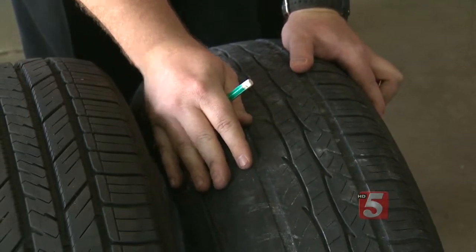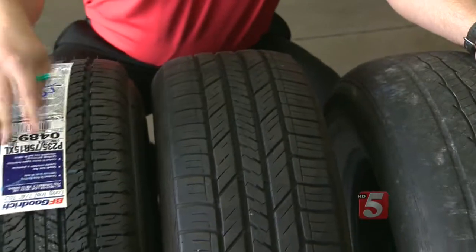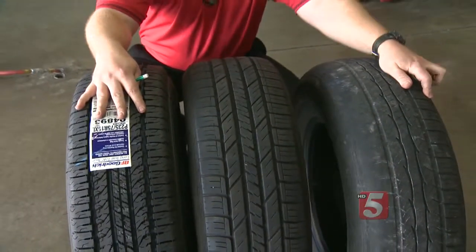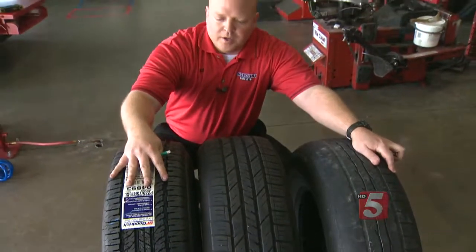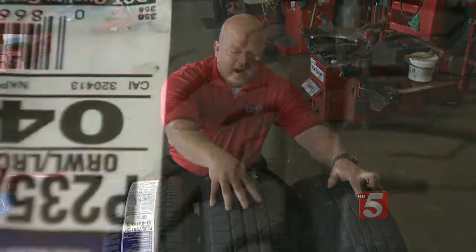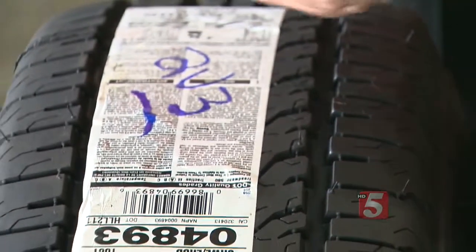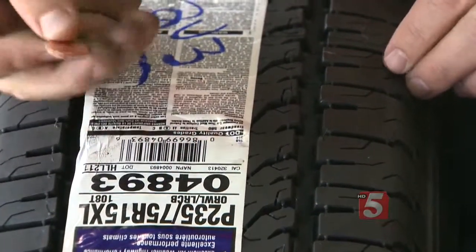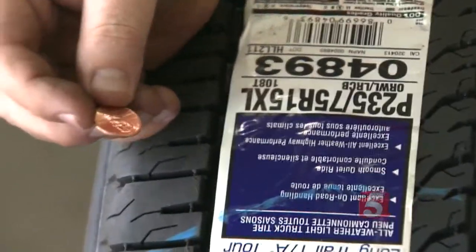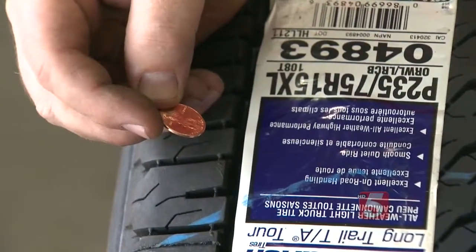Another important part of maintaining your vehicle is taking care of the tires. Most people don't have a tread depth gauge at home, so the easiest way to measure tread is with a simple penny. Place it with Lincoln's head down, and if you can see the top of Abraham Lincoln's head, that's indicating it's time to replace your tires.